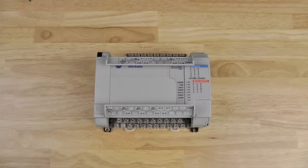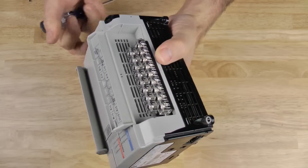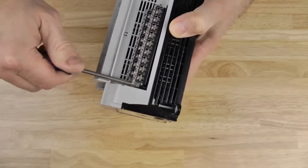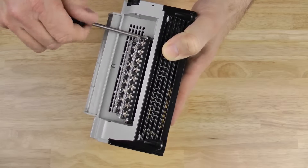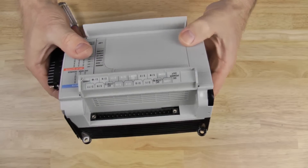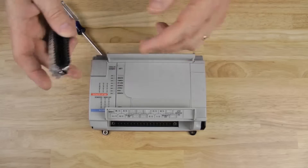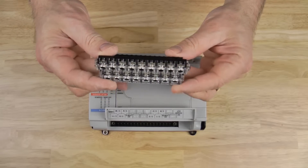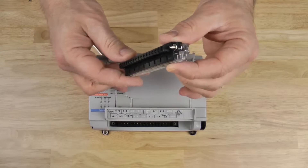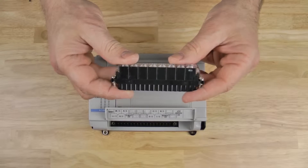The MicroLogix 1500 also comes equipped with removable terminal blocks, and I'll remove one now to show you how they work. Now we can see the terminal block removed, and you can see what the base looks like without it installed. You can also see here on the terminal block itself, each row of terminals has a clear, finger-safe plastic cover. And the screws that hold the terminal block on are captive, so they won't get lost.